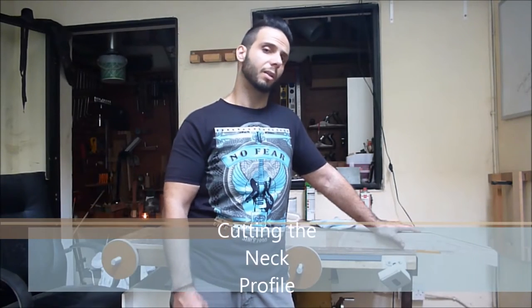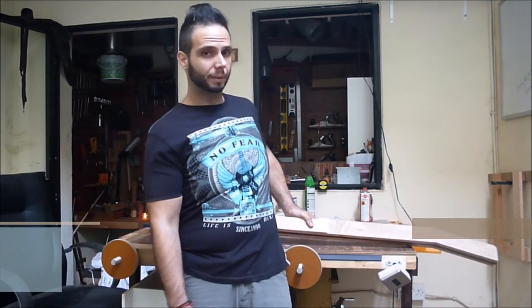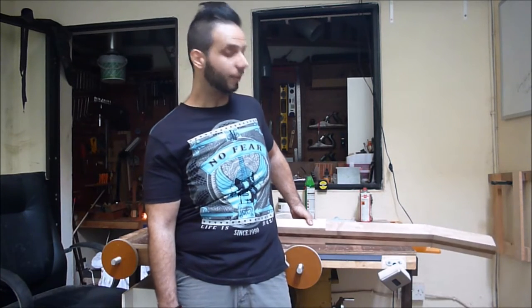Hi guys, welcome back to Monikor Custom Guitars. Today I'm going to show you the process of transforming a neck blank into a proper guitar neck.